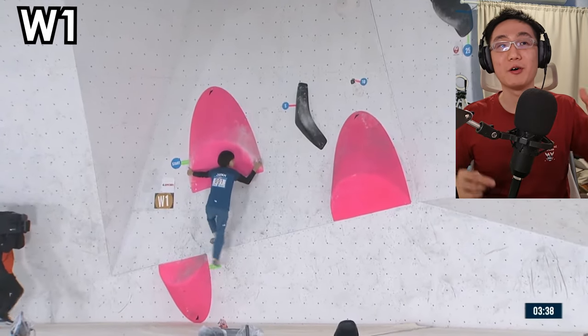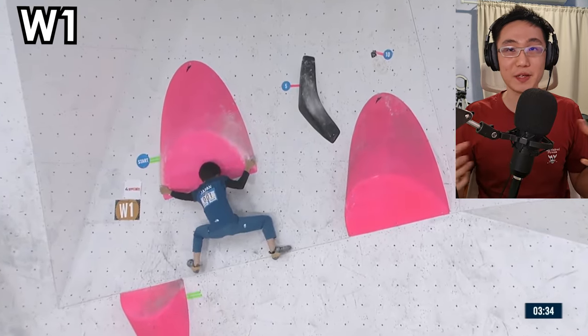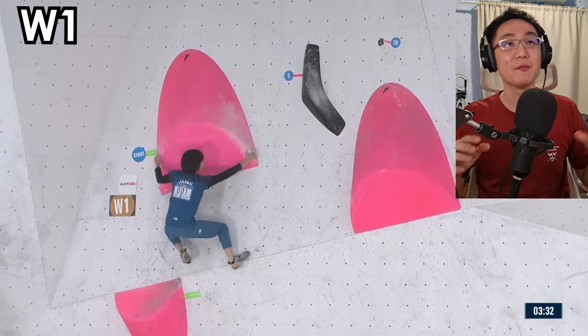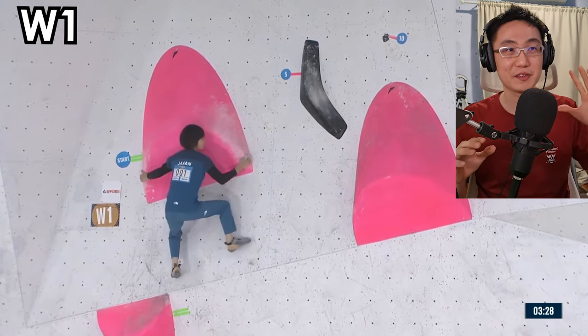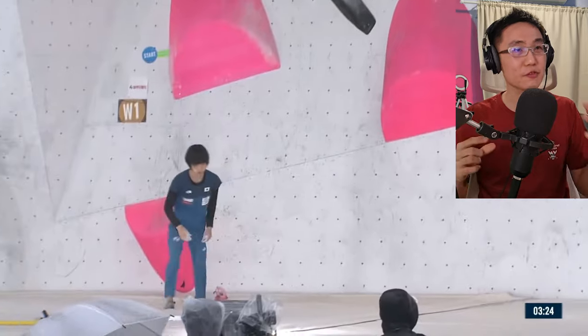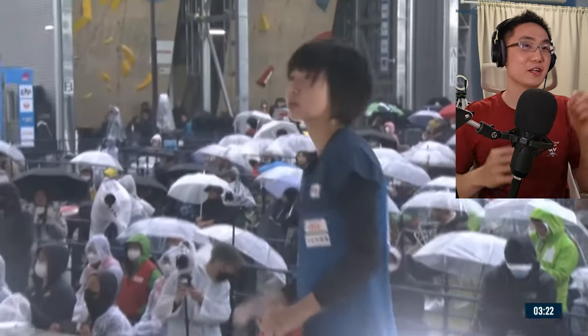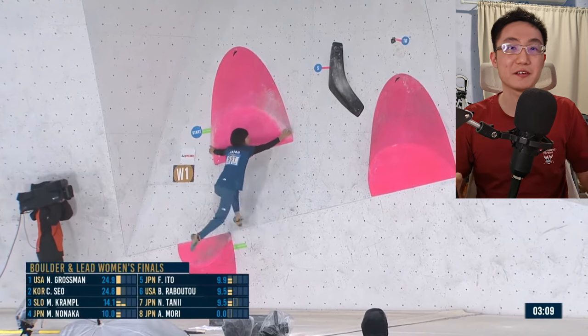This is Women's Boulder 1 of the boulder and lead finals of the IFSC Japan in Morioka. It's a very interesting competition. I love this first boulder — it's kind of a coordination boulder. So at first she does not make it. If you can spot her mistake right now, comment down below. Let's see on a second attempt what she does.